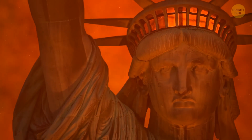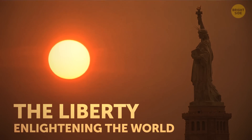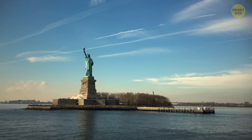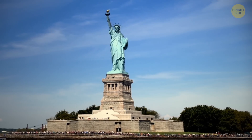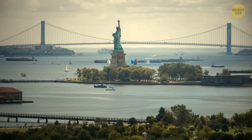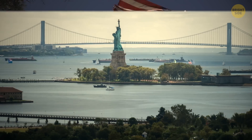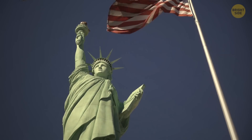Did you know that the Statue of Liberty has a second name? The Liberty Enlightening the World. And what's hidden in a box under the statue right here? This massive structure stands watch over the entrance to New York Harbor, welcoming travelers from around the world. And there's a lot about this beautiful lady that may surprise you.